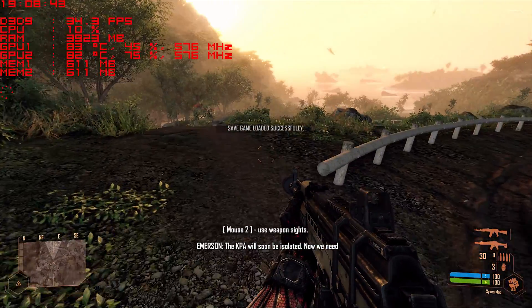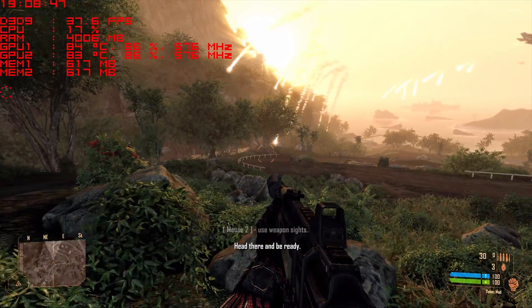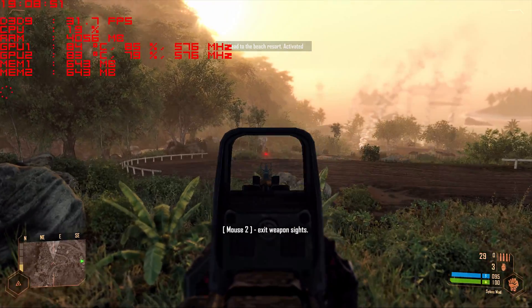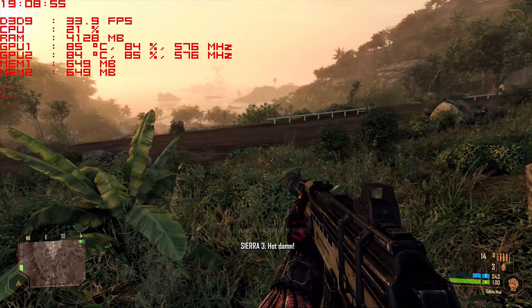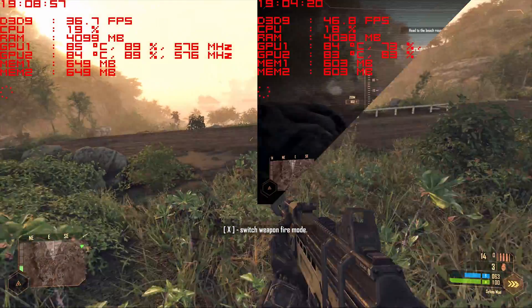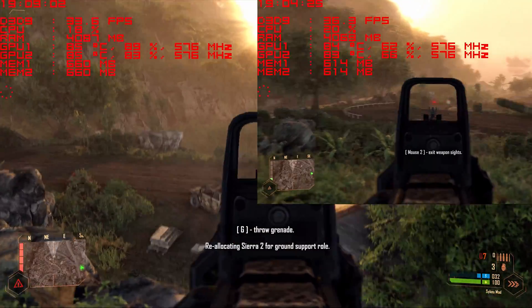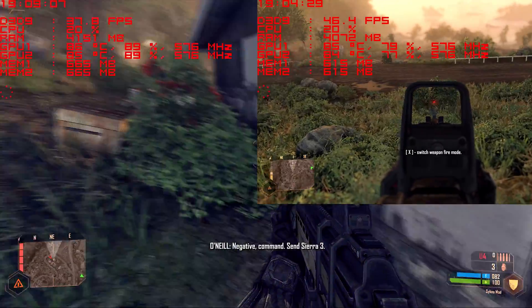Crysis Warhead is next. I can't believe this is what I needed back then to enjoy it to the max on full HD. I had the 8800 GT which was a great card for 720p, but oh well. We have another win for the 295 — 720p is again a clear win, as you can see it just drives through with maximum speed.